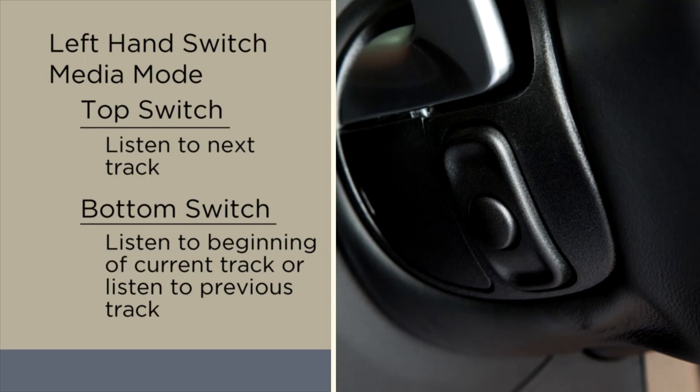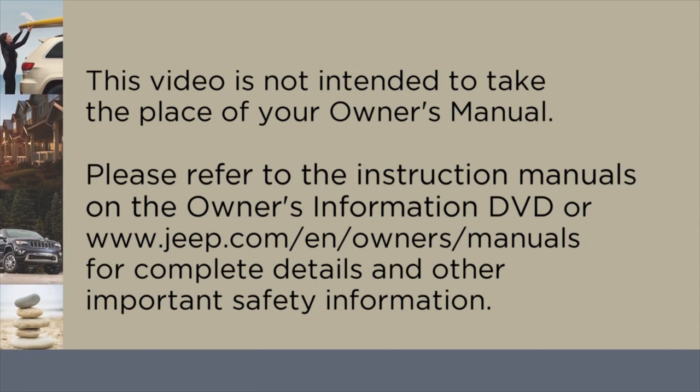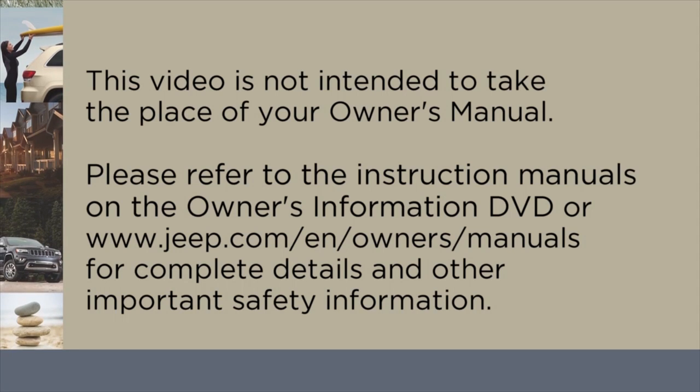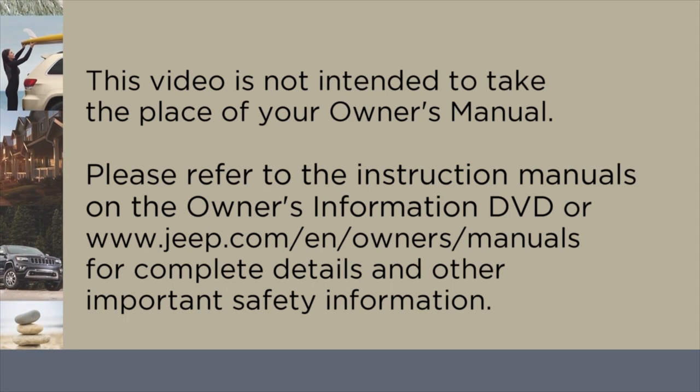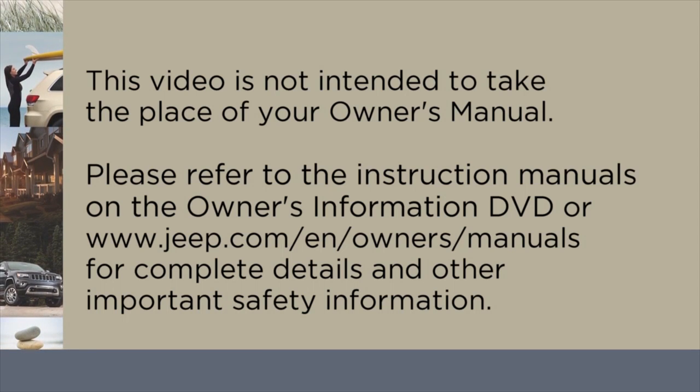Push the switch up or down twice to listen to the second track, three times to listen to the third track, and so forth. Please refer to the instruction manuals on the Owner's Information DVD or jeep.com/en/owners/manuals for complete details and other important safety information.